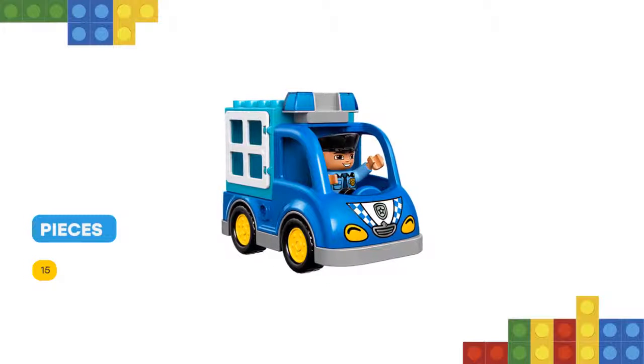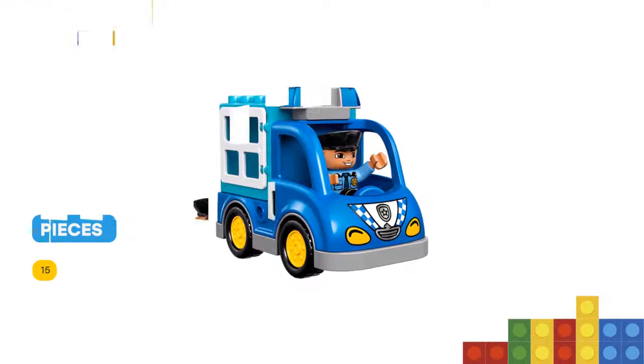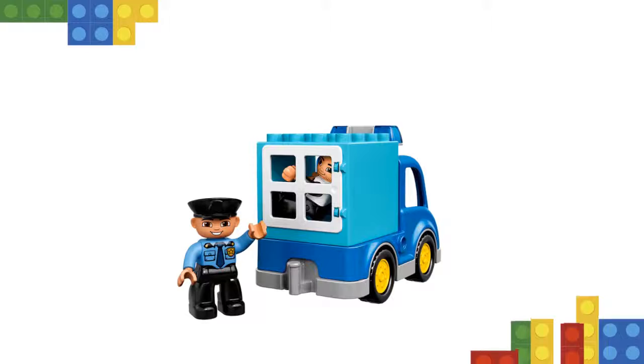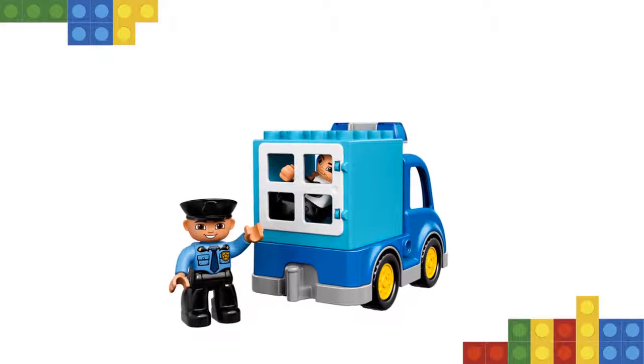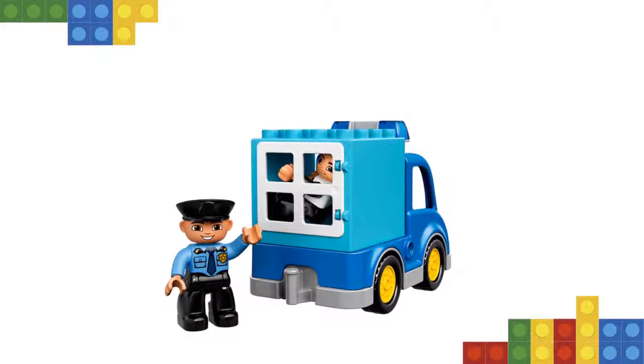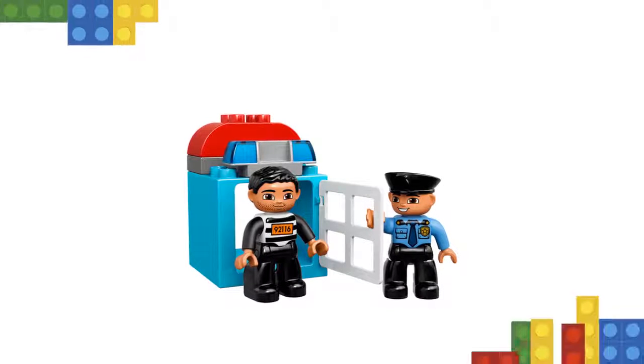Includes two Lego Duplo figures: a police officer and a crook. Features a buildable police van with a detachable lockup with opening door. Also includes a small bank building with an opening safe and a brick decorated as money. Young children will love creating their own cops and robbers stories.